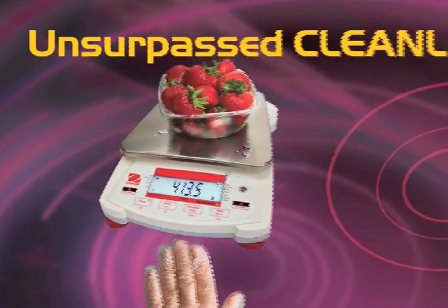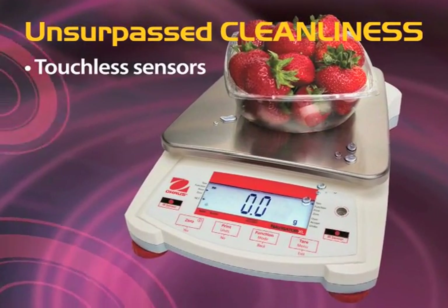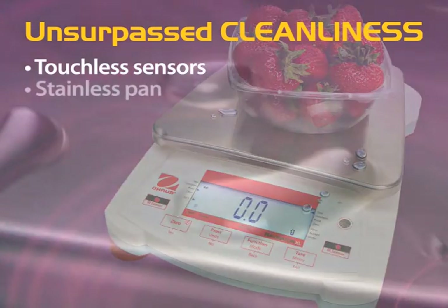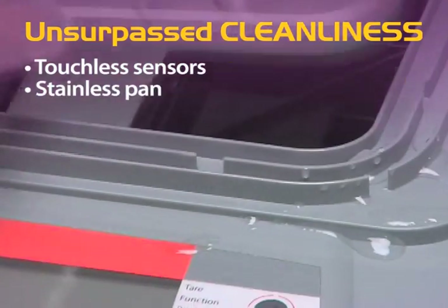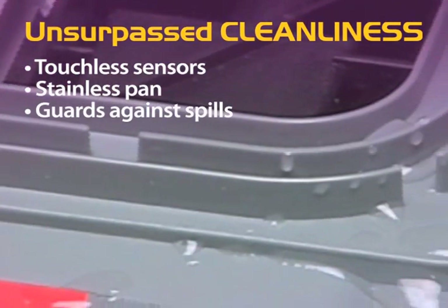Navigator promotes unsurpassed cleanliness with its touchless sensors keeping contaminants away from the scale. Its dishwasher-safe stainless steel pan, corrosion-free plastic housing, and spill-resistant subpan assembly make the Navigator easy to keep clean.